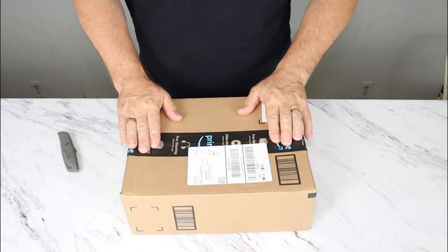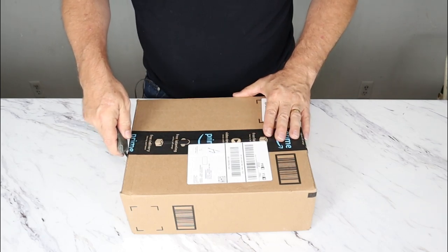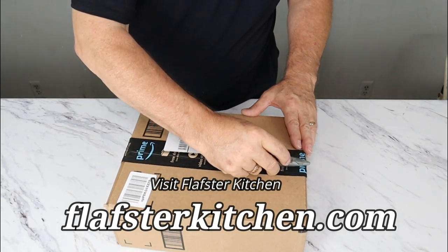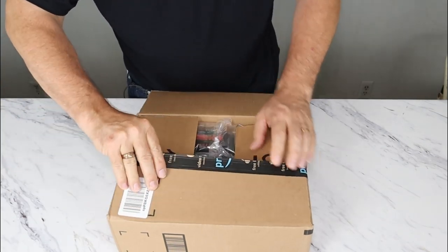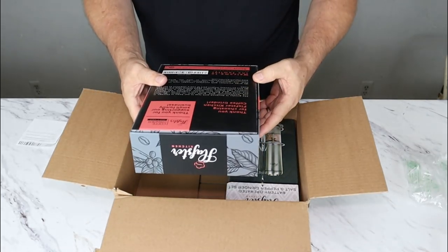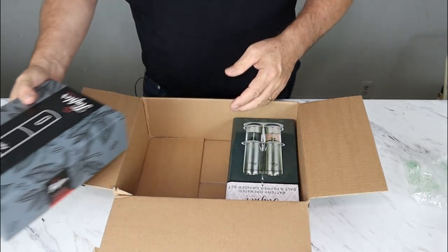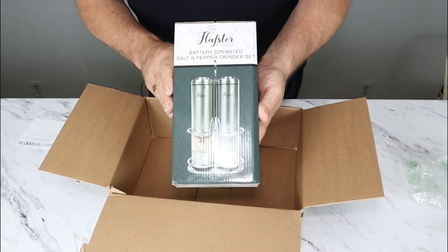So let's get started with our unboxing. I got this in about a week ago and I waited to open it until I was able to start the video, so I've been really anxious to see. This is from Flopster Kitchen. They also sent the coffee grinder as well. The card says, 'Thank you for choosing Flopster Kitchen coffee grinder. Welcome to the family.' We'll be looking at that in a few minutes, but my main attention was on this Flopster battery operated salt and pepper grinder set.